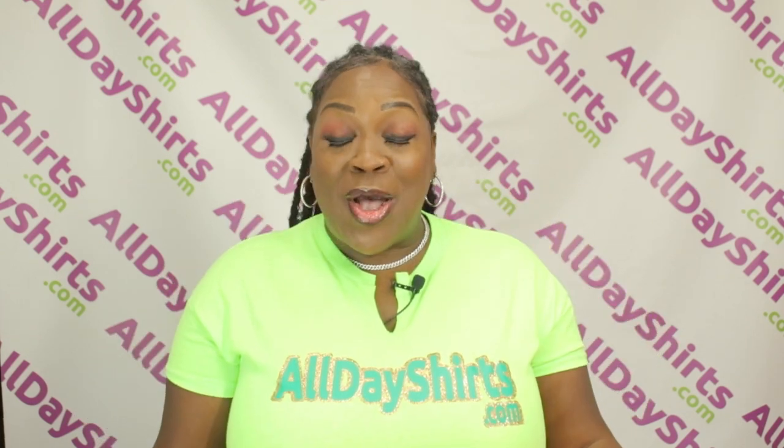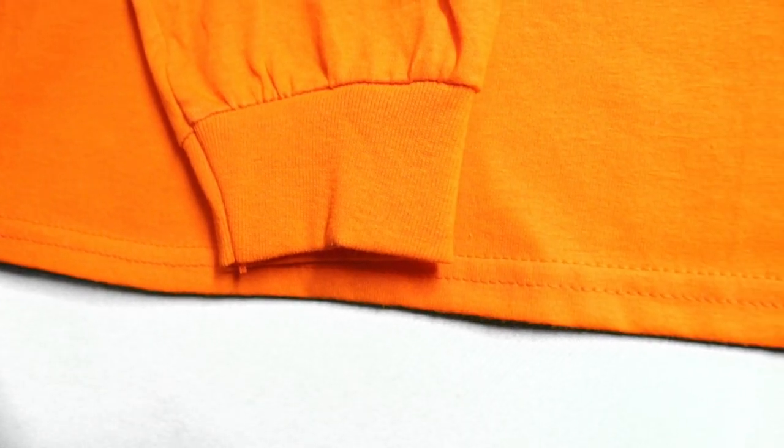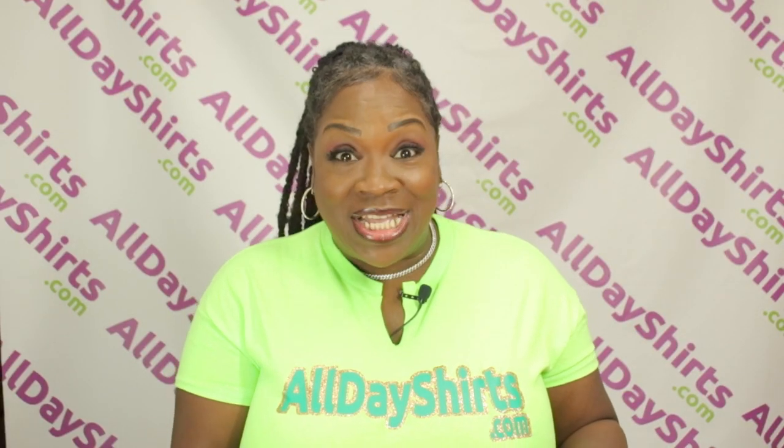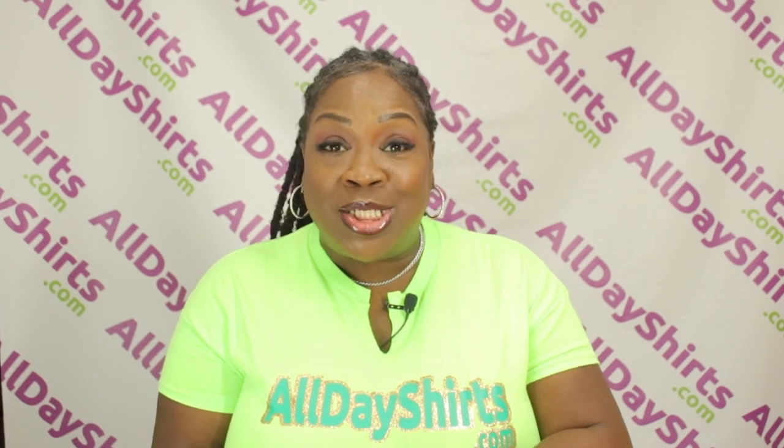The sleeves also come with a ribbed cuff for flexibility and stretchiness. This beauty also includes a double needle bottom hem. And you all know my favorite feature of them all — the tearaway tag, so you can create your own merch and place your own label directly on the garment.